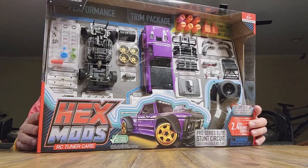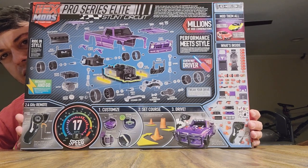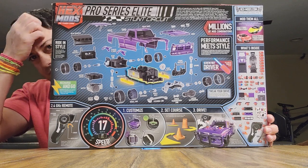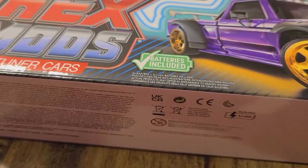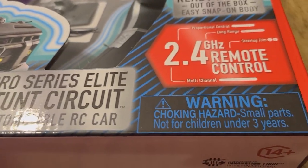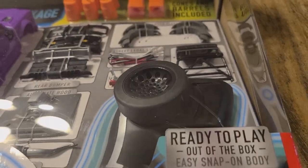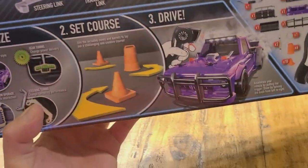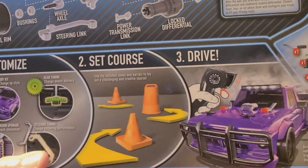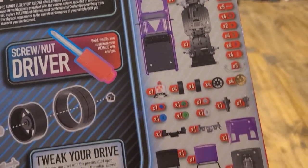It does up to like 17 miles an hour, so I'm gonna go ahead and build this so I can play with it because it looks like fun. Just quickly looking this over — batteries are included and it is ready to play out of the box. You just have to put it together with whatever options you want, customize it, set up your course, and then drive it. These are all the parts inside the box.